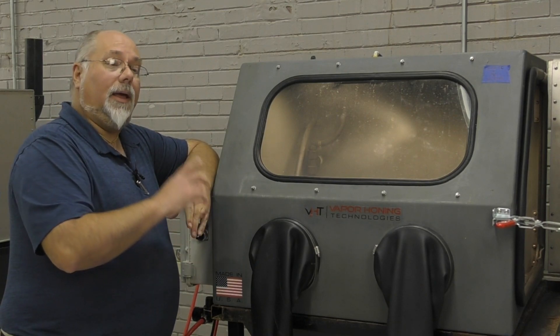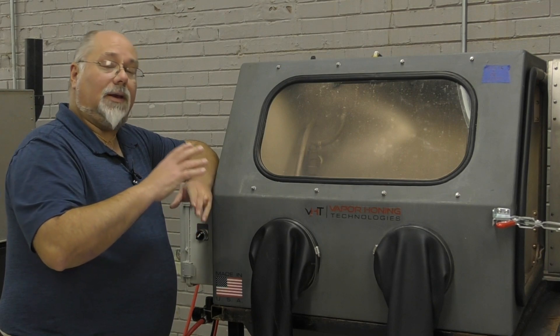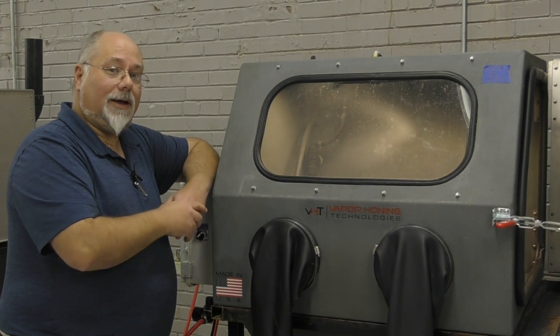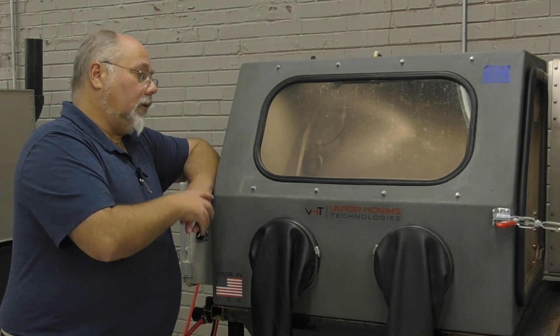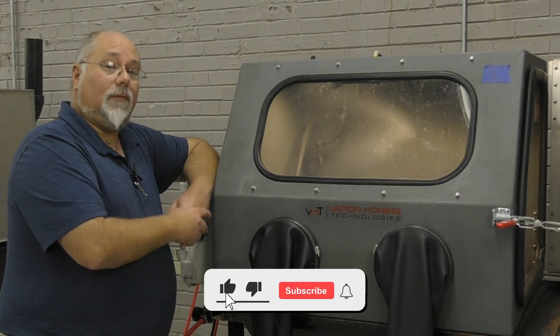So when picking a cabinet, not only does your part size matter, but the size of that cabinet that the part's going in is going to be the key factor in this. So when you're looking for a cabinet, make sure that your parts are actually going to fit and you have room to work.